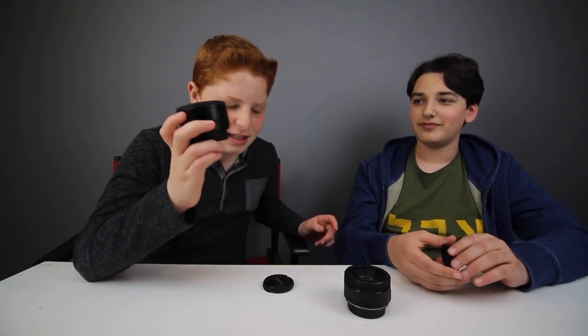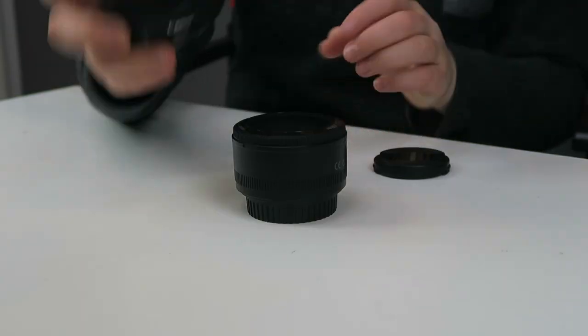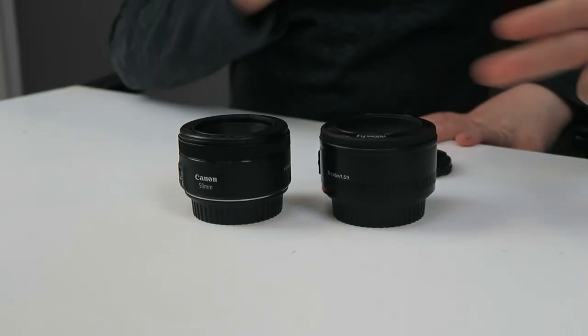This lens probably isn't going to last you very long. Even as I hold it, I can literally feel something shaking in here, and that scares me. When I hold this one, I definitely don't feel anything shaking. This is much heavier, it's made out of metal — this is pure plastic — and it's cleaner just from looking at it. This is the superior lens.